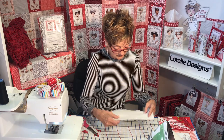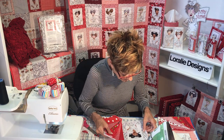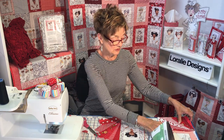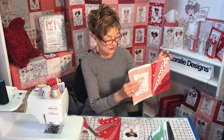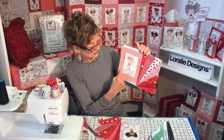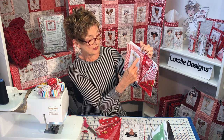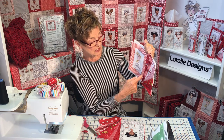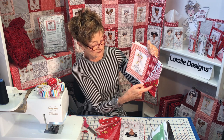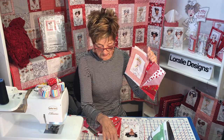Then take your batting, lay the piece on your batting, and do your quilt stitching. What I like to do is quilt around the block and inside the block a couple of times so it pops and shows. Then I stitch in the ditch between each of the fan strips, and then you're just about finished already.